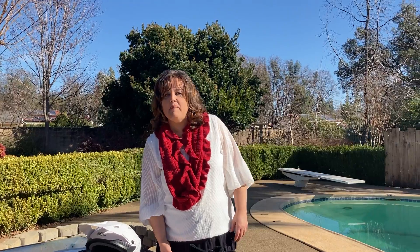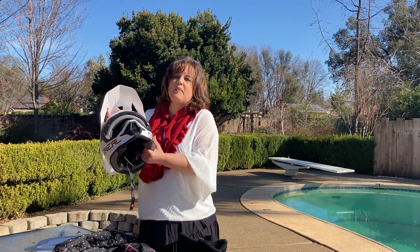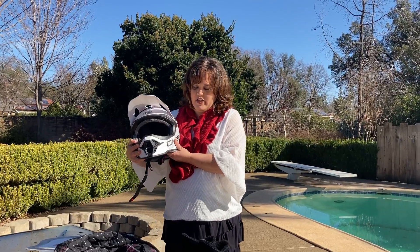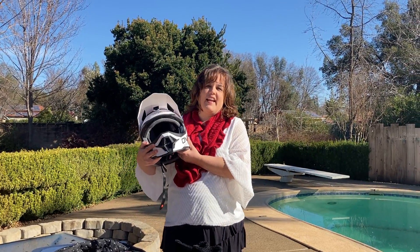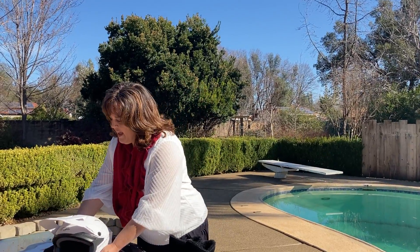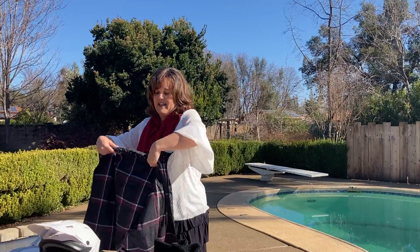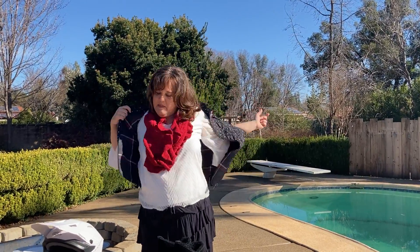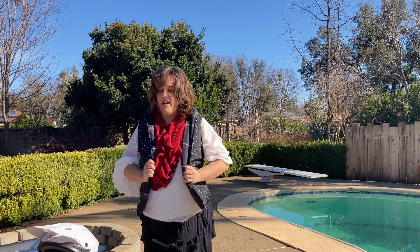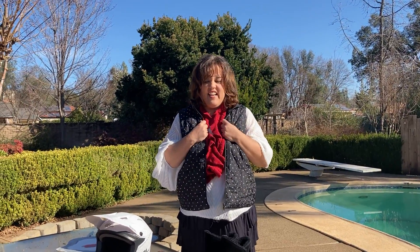Today we're talking about the armor of God and I have some armor here with me to help me, and we're gonna talk about prayer. We've learned that God wants us to put on the helmet of salvation, and we're gonna put that on today as we pray. Here's my helmet of salvation, and I have my breastplate of righteousness — I'm gonna put this on — and we're gonna talk about how this can help us pray.